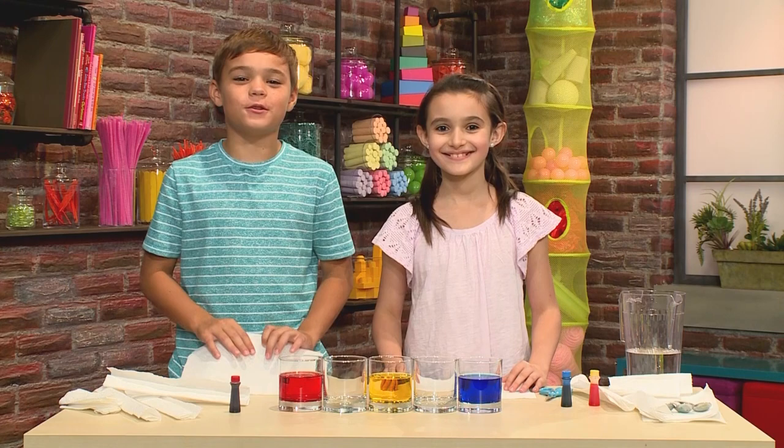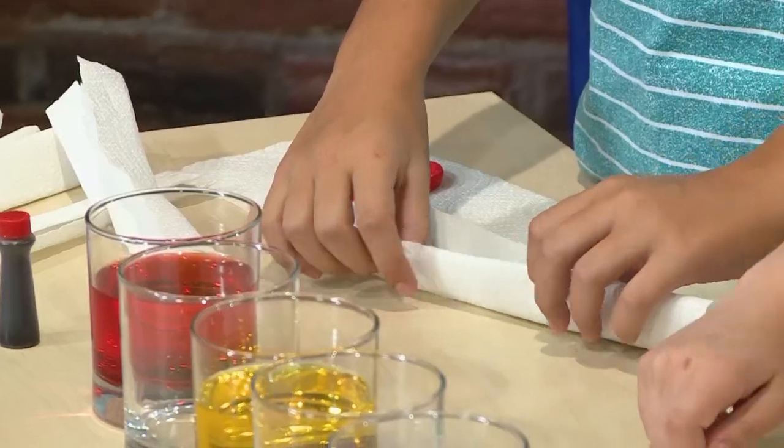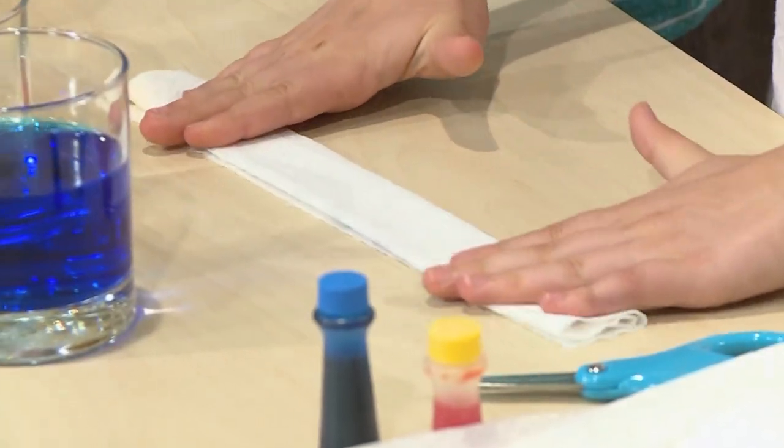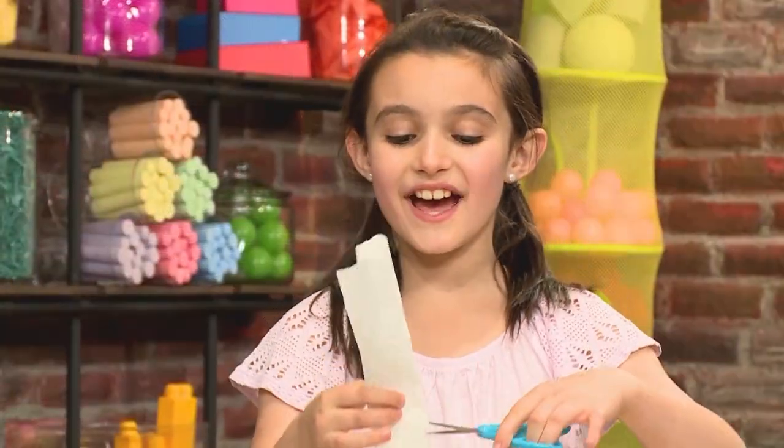Then you're going to add your paper towels. Start with half a piece — fold it or roll it. It should look like this. Then cut it in half.